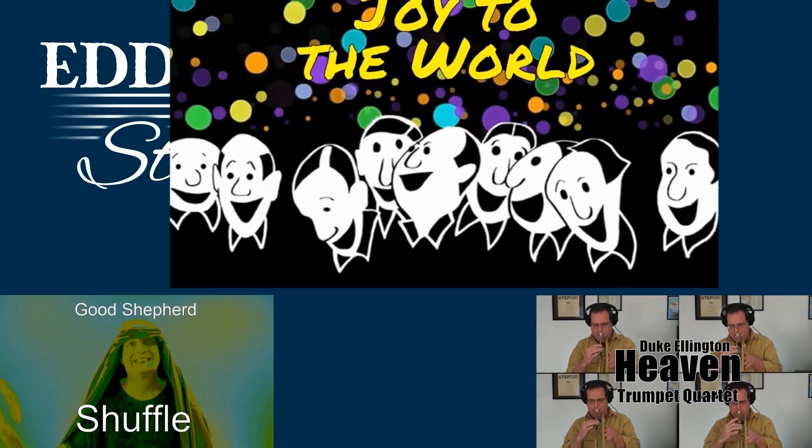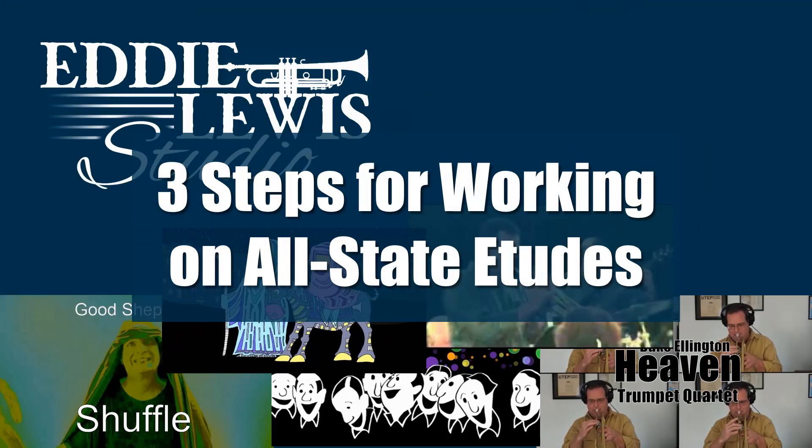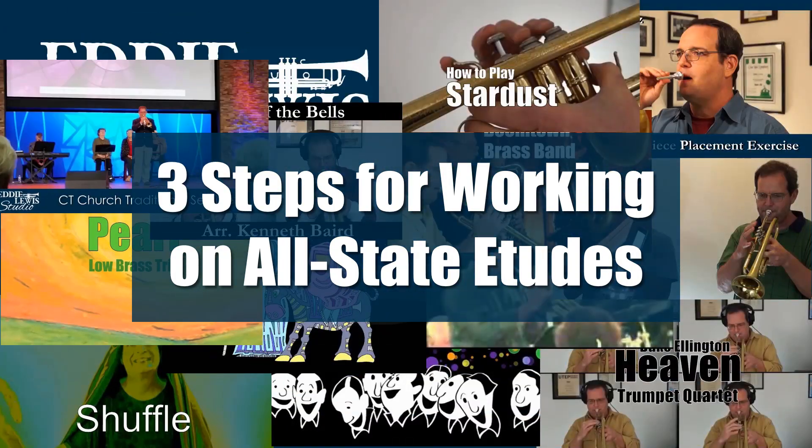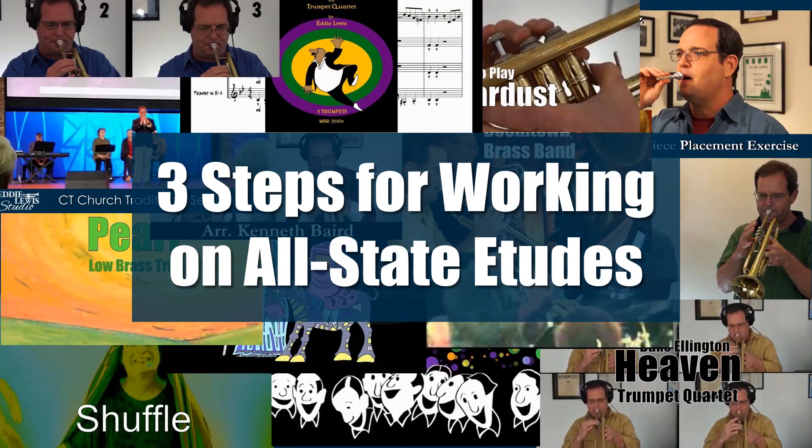Hello trumpet players. Today I want to talk to you about three steps — this is three out of seven that I teach — three steps to work on your all-state etudes. We're posting this today because in six days the all-state jazz etudes are going to be available, and yes, this year again I wrote all three of the jazz trumpet etudes. That's the Texas all-state jazz trumpet etudes, all three of them.